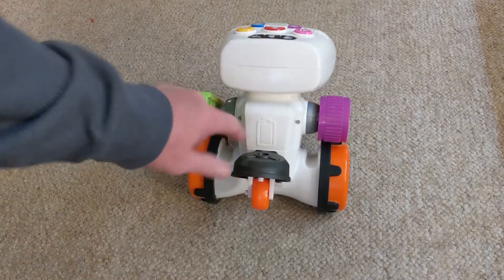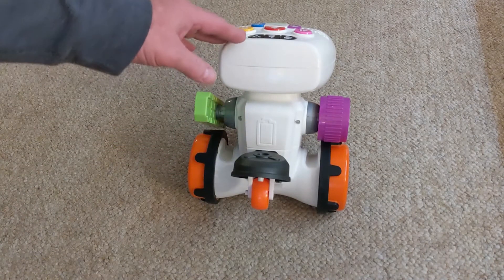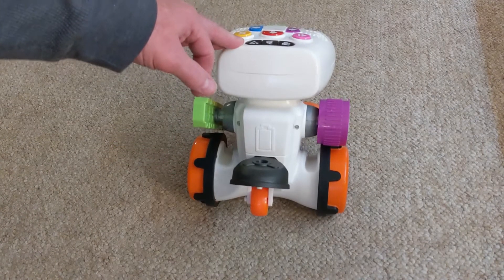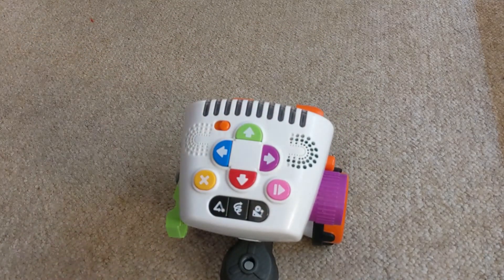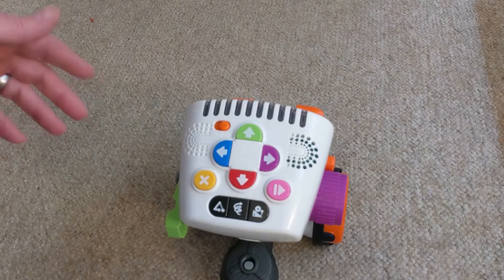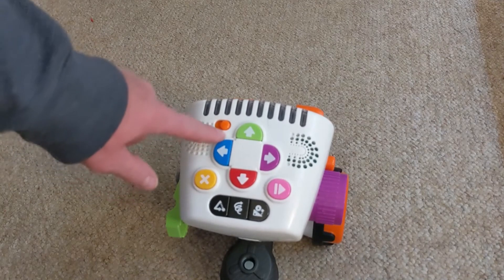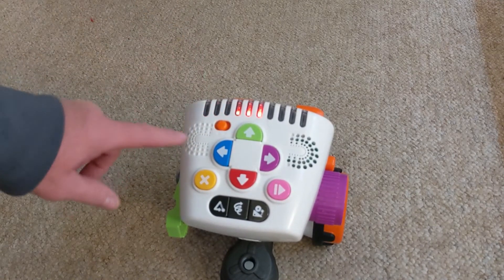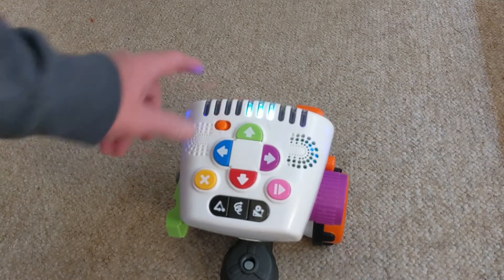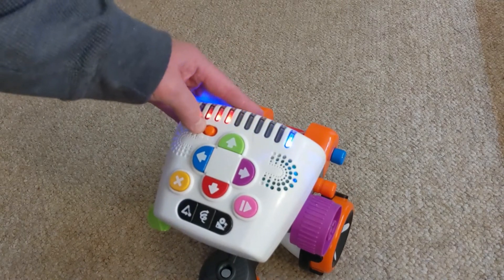It takes four C batteries here on the back inside this panel. They recommend that you replace them because the robot could have been used a lot as a display — the buttons are accessible if it's sitting out at a store like Target. It has a two-position switch: zero meaning off, then low volume and high volume.